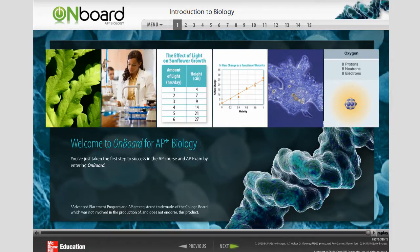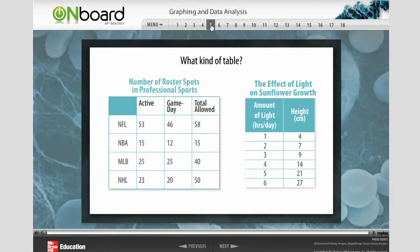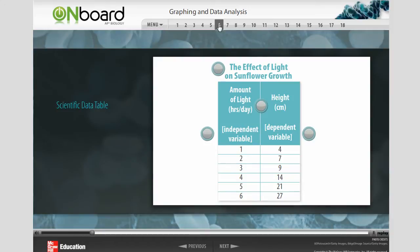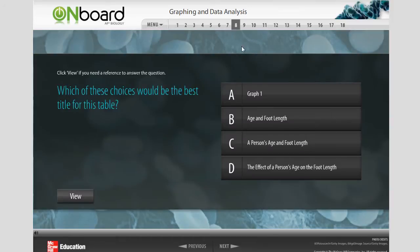These self-paced interactive modules allow students to learn, apply, review, and practice the skills and basic content that they'll be expected to know for their AP course. Students get immediate feedback with interactive activities and quizzes throughout each module.